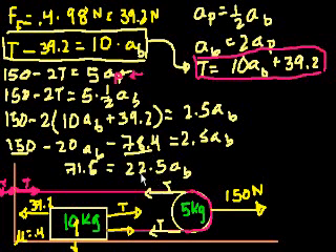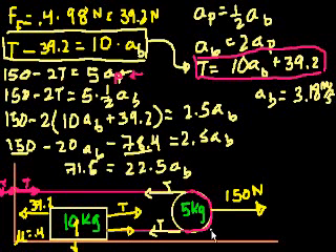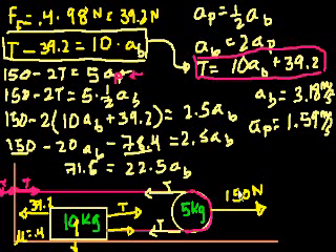We're almost done. We divide both sides by 22.5, and we get the acceleration of the block — that's this block right here — is 3.18 meters per second squared. That's how fast this thing accelerates to the right. We already figured out that the pulley accelerates at half that rate, so the acceleration of the pulley is half of this number, which is 1.59 meters per second squared to the right.